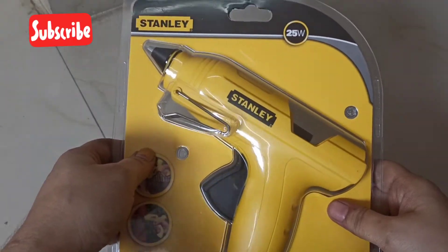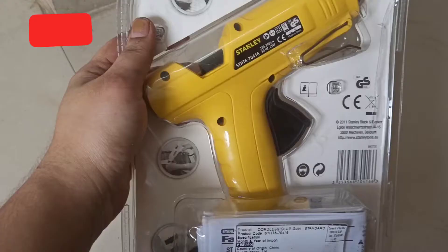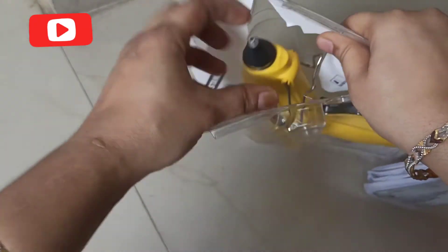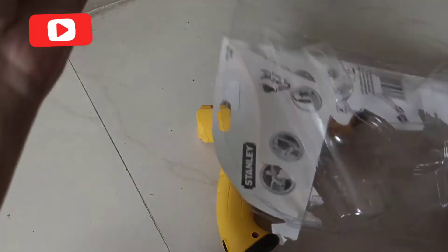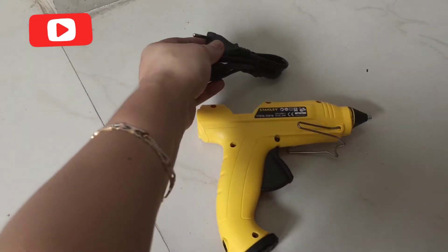This product can be used as a hot glue gun to stick wood, foam, cardboard, paper, and plastic. It has a 1.7 meter long cable and 25 watts. You can use this cord to charge it for around 10 to 15 minutes, after which you can use the hot glue gun in places where there's no electricity for 10 to 15 minutes.